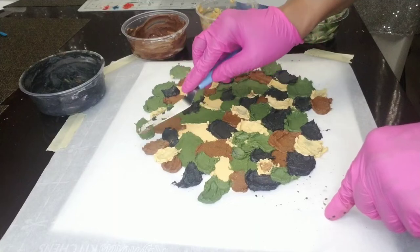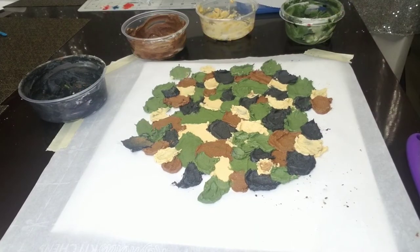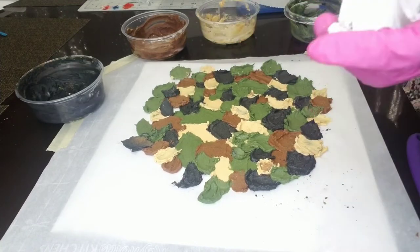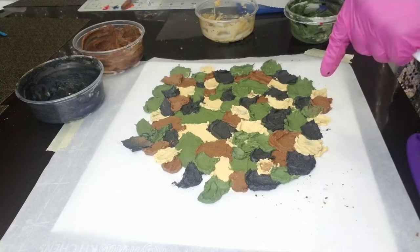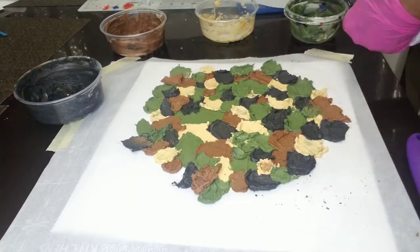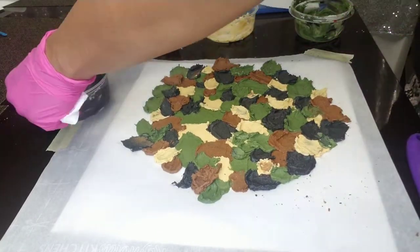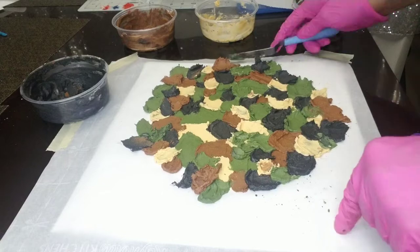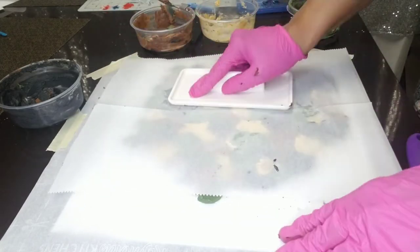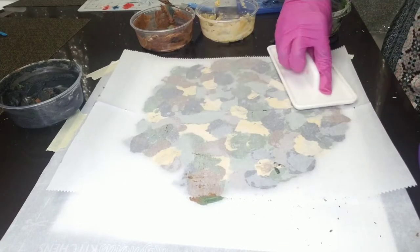Once I finish creating this pattern exactly the way I like it, I can even scrape some away and kind of move things around — that would be difficult to do on top of the actual cake. Once I get finished making the pattern exactly how I want it, I will add another sheet of parchment paper on top of my actual pattern. Then I will take a fondant smoother and actually smooth out all the lumps and bumps in my buttercream so I will have a beautiful, uniform, flat, smooth top for my cake.